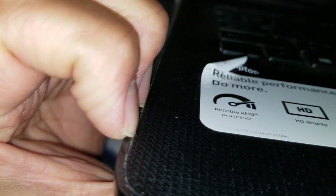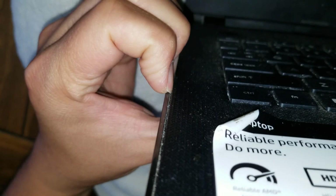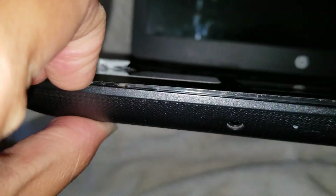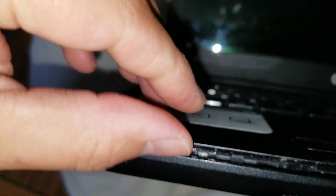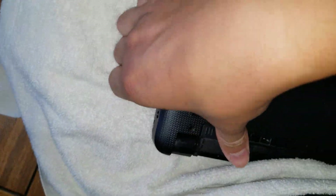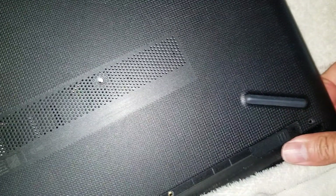Just go all the way around. You might want to grow your nails out a little bit if you don't have tools — nails work perfectly for this. Almost got it all. I'm going to close the screen some so when it falls out it doesn't fall too far.